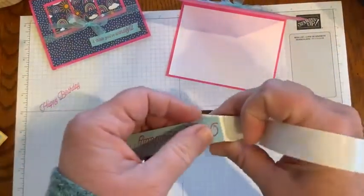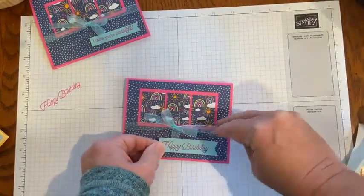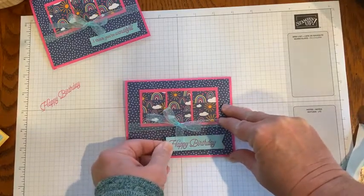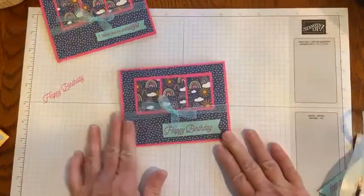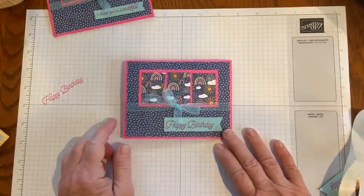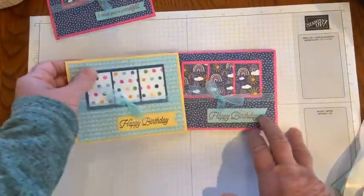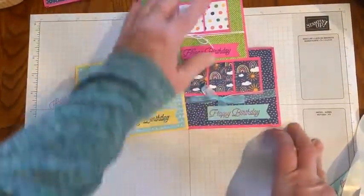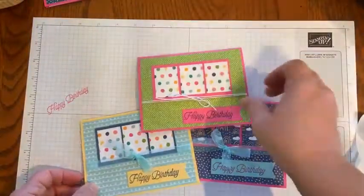I'm just going to finish the card up by placing that sentiment on the front of the card. You can embellish this card with any kind of jewels or pearls, but if I'm going to mail this, I think it's just great like that. If I have limited supplies, it's really good to go. These are the others I created, all with that package of designer series paper, and I still have a ton of paper left.